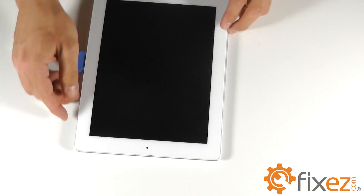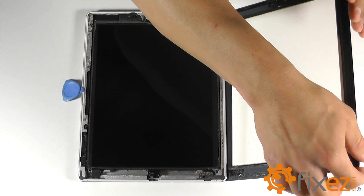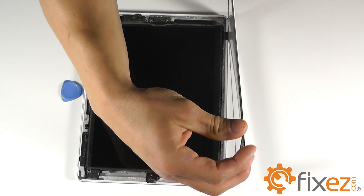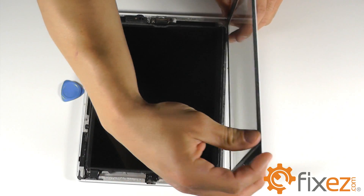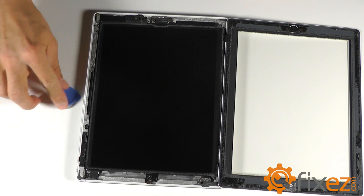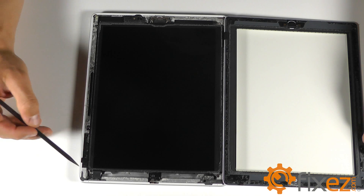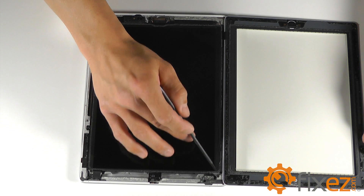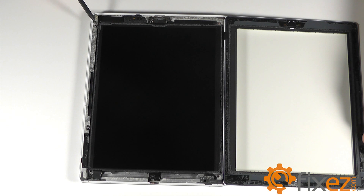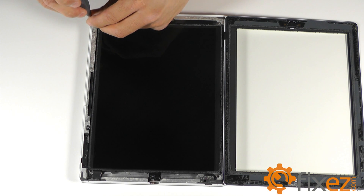Now that you have separation around the entire iPad, let's take our screwdriver and remove these screws.